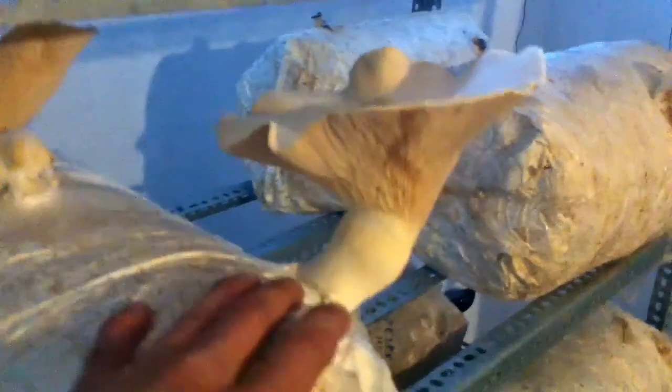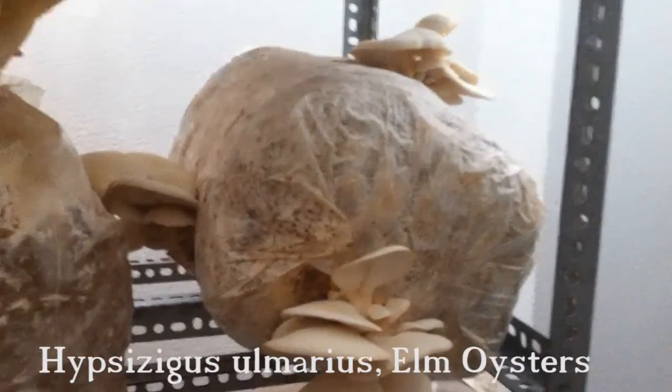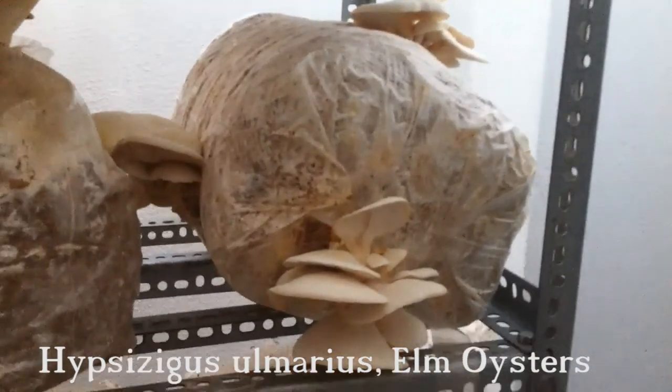This week will be the latest we will grow king oyster, because it will be too hot in two weeks — more than 20 degrees. Right now we are only at 17 degrees and 83% humidity. We also have a little bit of Elmeister here.